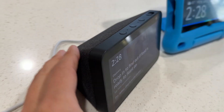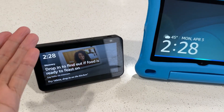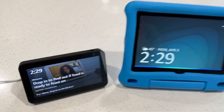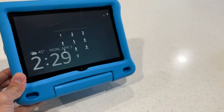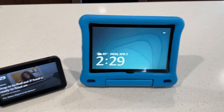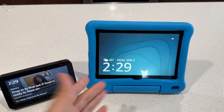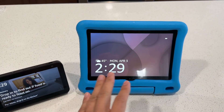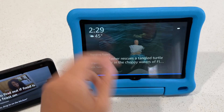This is the Alexa Echo Show, and if you don't have one and want a bigger one, you need to buy a more expensive one. But if you have a Fire tablet available and sitting around, or you're charging it because your kids aren't using it, you can transform it into something like an Echo Show — a smart assistant.